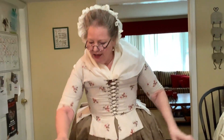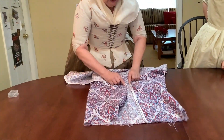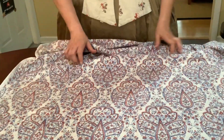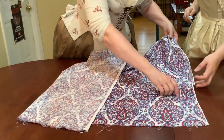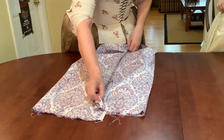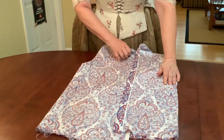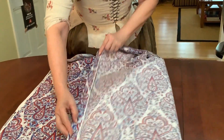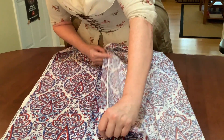Now, wouldn't it be nice if this edge perfectly matched this edge? Sadly it does not. So we're going to need to fold over an edge so that I can work from that. I'm just going to put a hard crease on this edge here. And now we will try to match it to the other side. So where will it match? It doesn't match there — it matches here.